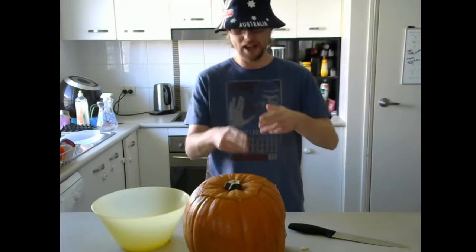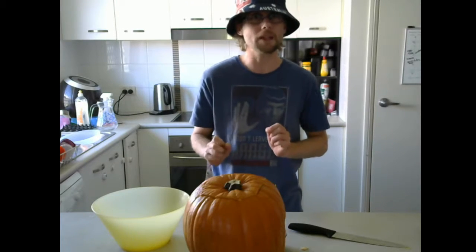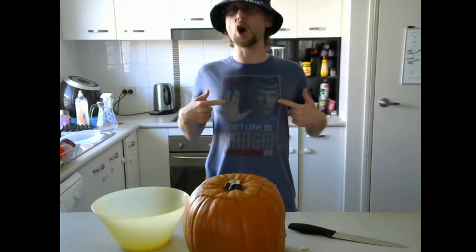Right, so the next step, we're going to have to actually draw the face on the pumpkin and start carving. I haven't drawn the face yet, but you know I can.